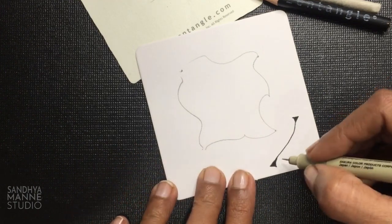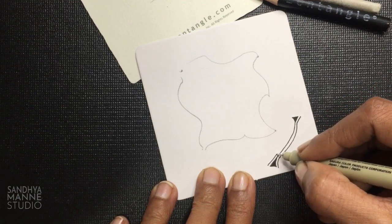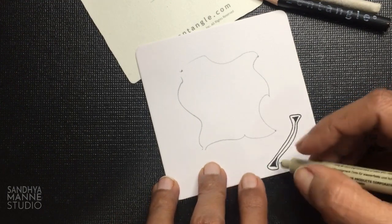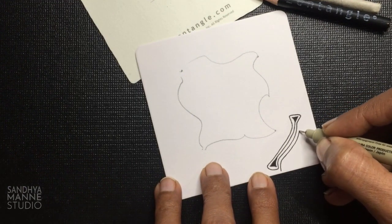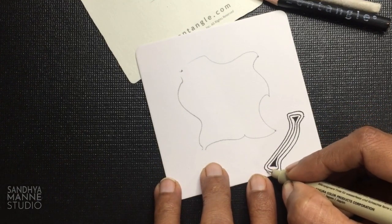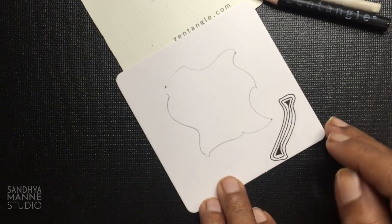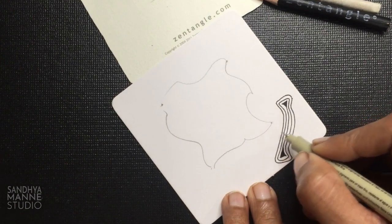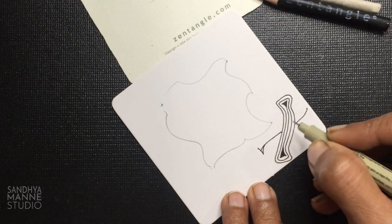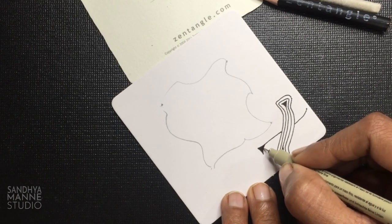Now I'm going to echo this line. So I'm going to go ahead and just echo this line like this. Keep adding. Now I'm going to add another one that goes like this — we're going to start with a center line. Now you see my lines are a little curved — you can draw like that or you can have straight lines, so that also looks interesting. Try different variations.